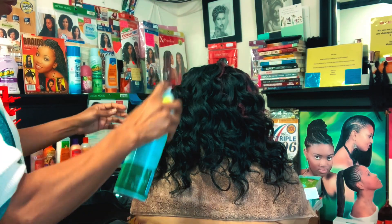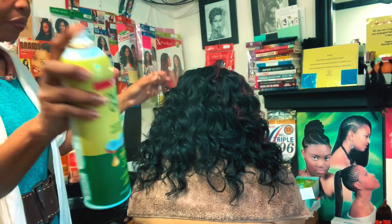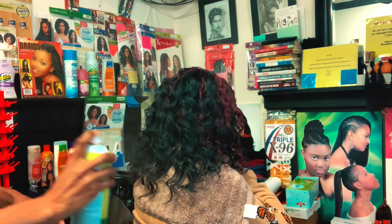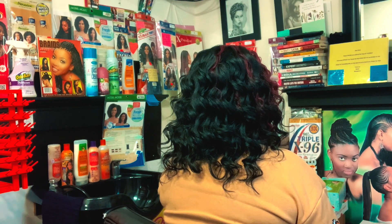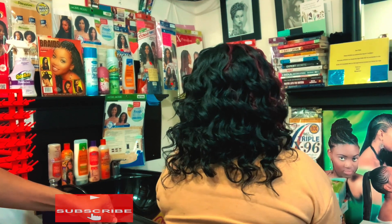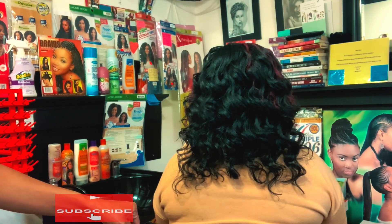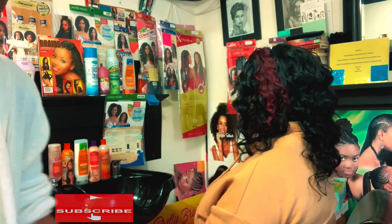We are almost done. We're putting in some product — this is the Olive Miracle. This is the finished work on the client's hair for today. We're going to go ahead and turn her around and see how she looks. This is the back view of the crochet we did today. We used the Kima Braids to get the style done. Let's see our queen! She said she loves it — it's looking beautiful.